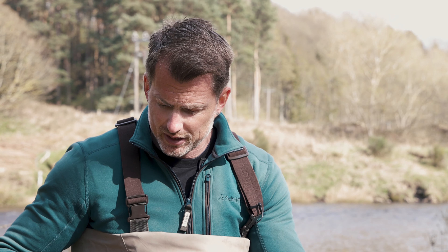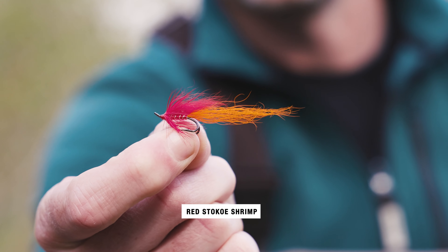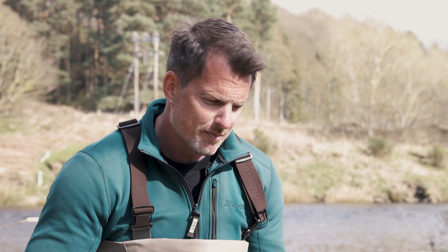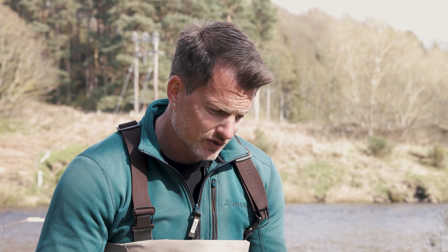A lot of the time fish will take on the pause — it's as if they've got that instinctive reaction that whatever they're chasing has just stopped for a split second, and now's the opportunity. I'll always sink and draw it. Red Stoco Shrimp — red in the back end always seems to get a better reaction. We've tested it, done trials on the river, tried different colored flies, and red for some reason gets such an aggressive reaction.